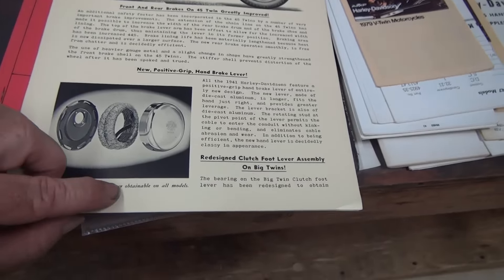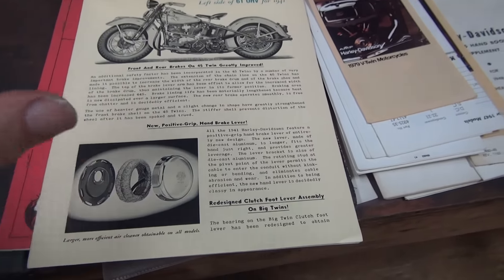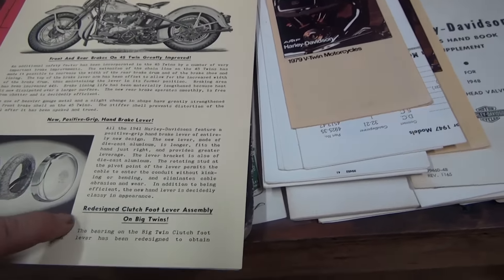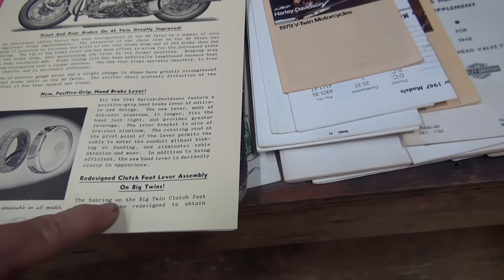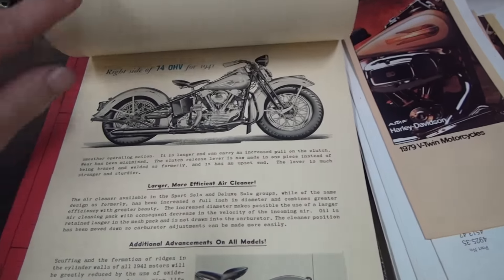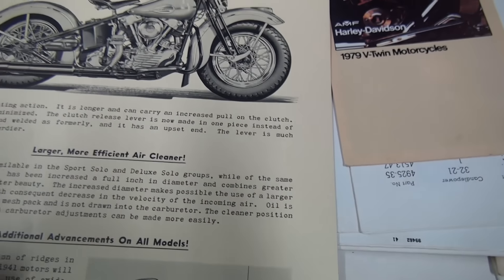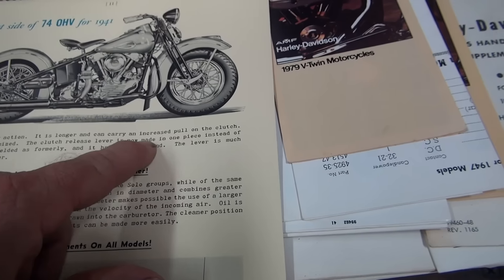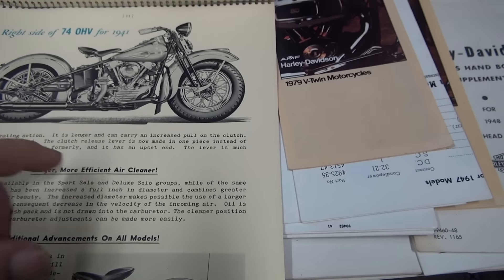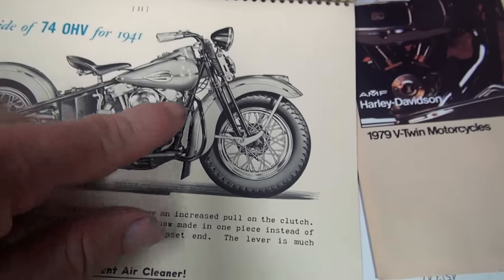A larger, more efficient air cleaner is obtainable on all models — this was extra cost, about three bucks — or you could have just an air horn, or get the six-inch if preferred. Redesigned clutch lever assembly on big twins: the bearing on the big twin clutch foot lever has been redesigned for smoother operating action. It is longer and can carry an increased pull on the clutch. The clutch release lever is now made in one piece instead of being brazed and welded as formerly, and it has an upset end — much stronger and sturdier. Here's the right side of the 74 overhead valve for 1941.